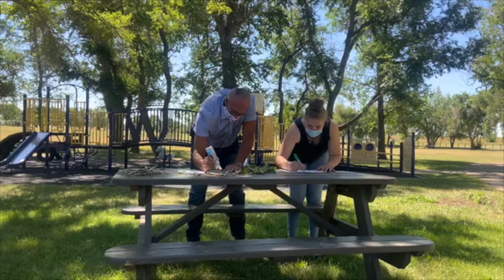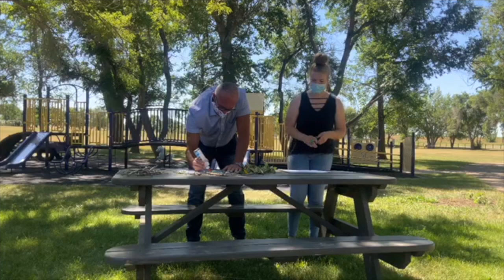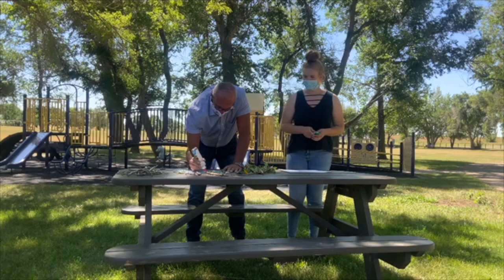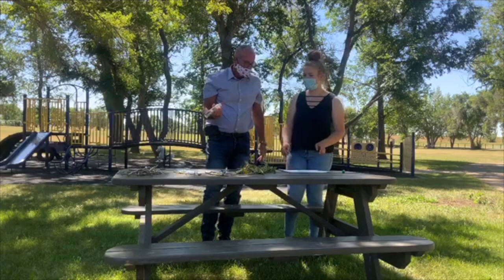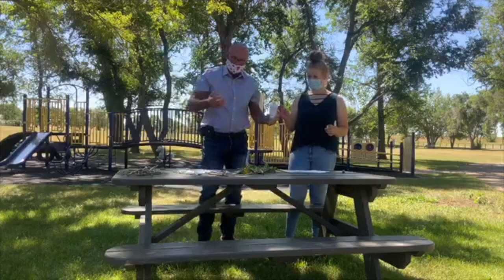I have a couple of functions. I have a constituency office here in Medicine Hat and that office deals with issues that people in the riding might have about all sorts of things — immigration, Canada Pension, and issues to do with departments of government. That's what we deal with here.